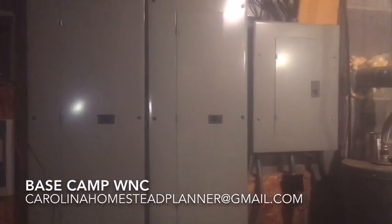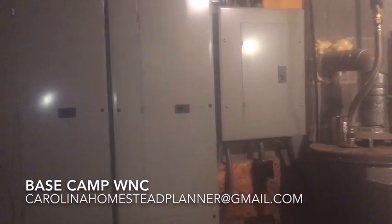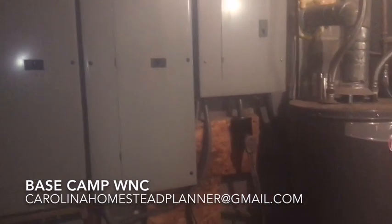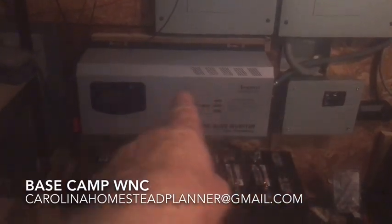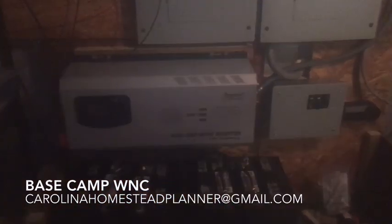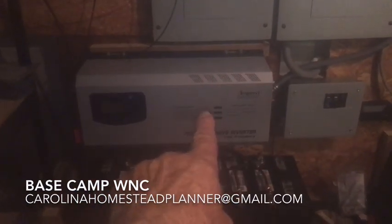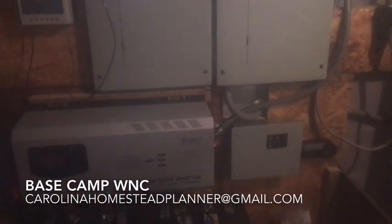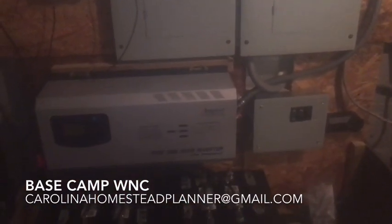Welcome back to Base Camp WNC. I'm shooting this video for one person in mind. What we've got here is a 6,000 watt inverter, and this thing is almost like that all-in-one box I sell — except it doesn't have a solar charger in it. The whole system is designed to take a 220 well pump off-grid.